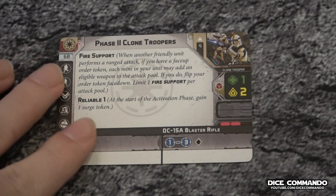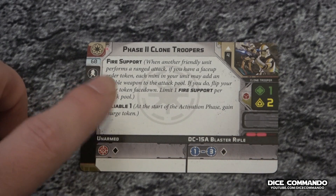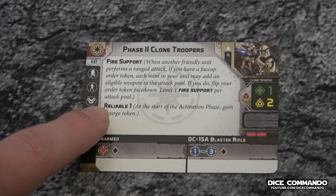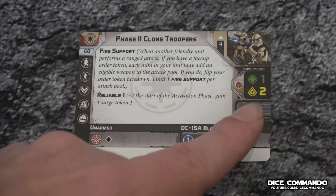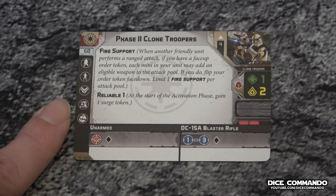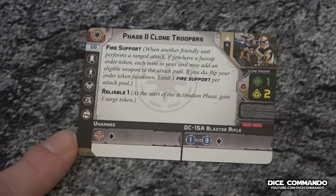What's cool about these guys is — it's not a one, and it's not bad — what I really like is they start with a surge token, which is pretty awesome. Now they don't have any natural surges, but that surge token certainly does help. They have fire support like all the clones. They are 60 points, which is a little on the pricey side, but I like what you get here versus the Phase Ones.